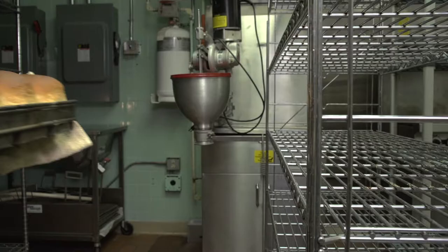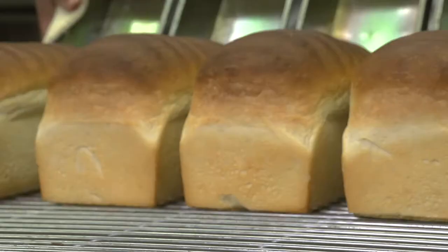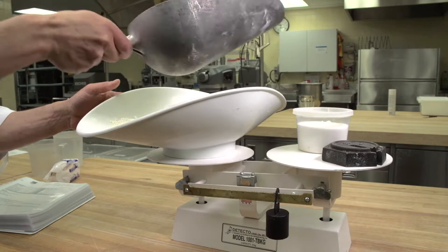The production of high-quality, uniformly baked goods requires high-quality ingredients, balanced formulas, and correct handling. The following video outlines the 13 steps to be employed in the straight dough method. Accuracy in scaling is essential to avoid formula imbalances.